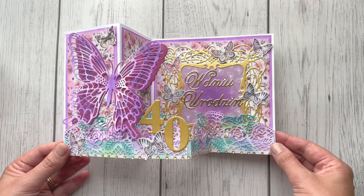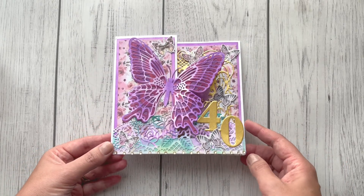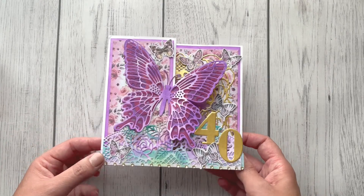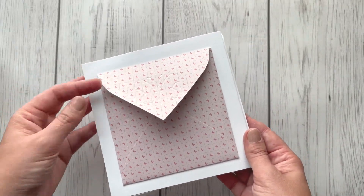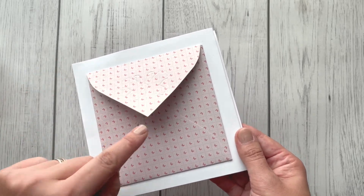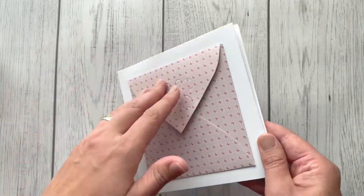Her YouTube channel is called Crafting with Quilling Lady — her name is Monica — and I will link her YouTube channel below in the description box. Thank you so much Monica for this beautiful card! She also made a handmade envelope with butterfly motifs, and even the paper has tiny butterflies on it, along with a message from me inside.